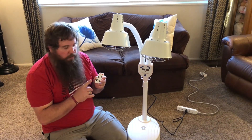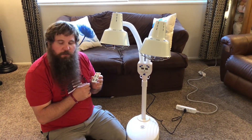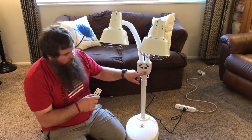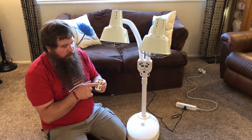It does come with a remote. It has a little plastic piece in between the battery and the remote, so make sure to remove that. Then you can go ahead and use the remote. It also has all the controls right up on the unit itself, or you can just use the remote. You can do each light independently of each other.